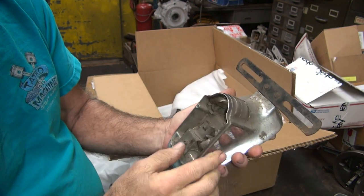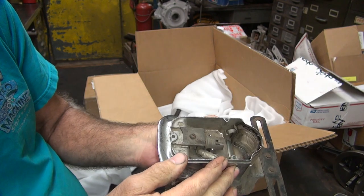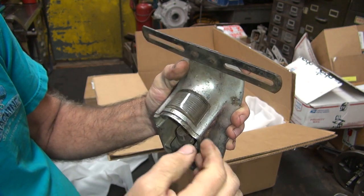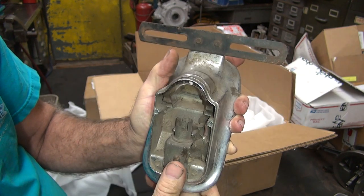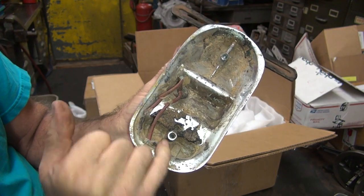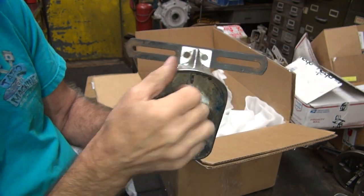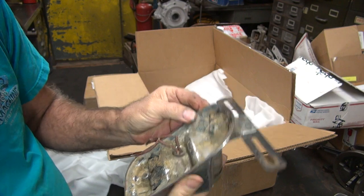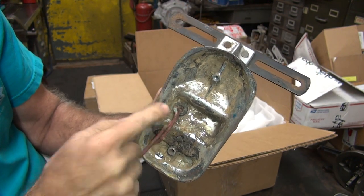They did not come chrome — that's always been redone. As far as I know, they never used chrome as a factory finish. These have glass lenses in them, and when you pull the lenses out there are numbers inside the glass. Make sure these holes are good — these are machine-threaded, not sheet metal. This one looks like it might be stripped but it's not — it's got a nice sharp edge. It also has the original rubber in here, which is hard to come by. I've actually bought broken ones just to get the rubber.